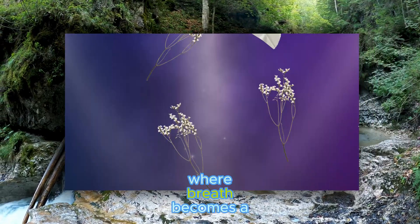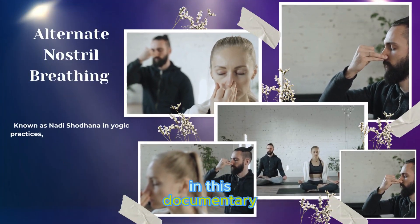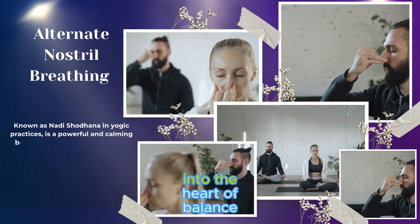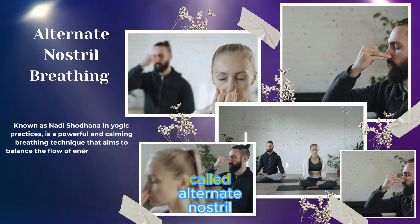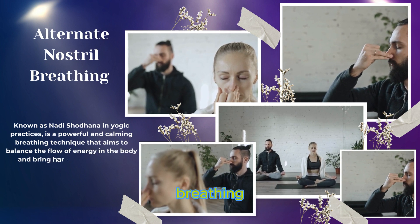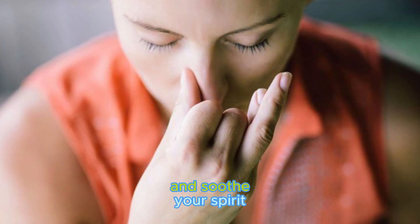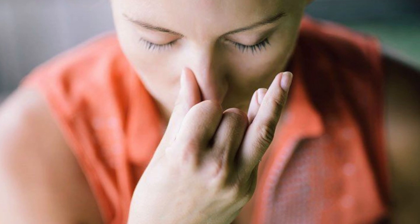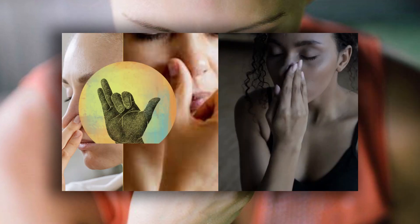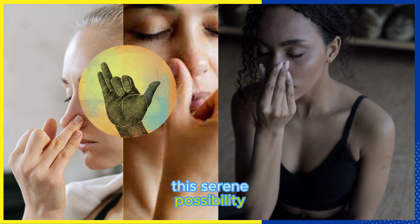Welcome to a world where breath becomes a bridge to tranquility. In this documentary, we embark on a journey into the heart of balance through a simple yet profound practice called alternate nostril breathing, or Nadi Shodhana. Imagine being able to calm your mind and soothe your spirit with just the rhythm of your breath. Nadi Shodhana is a technique that offers this serene possibility.